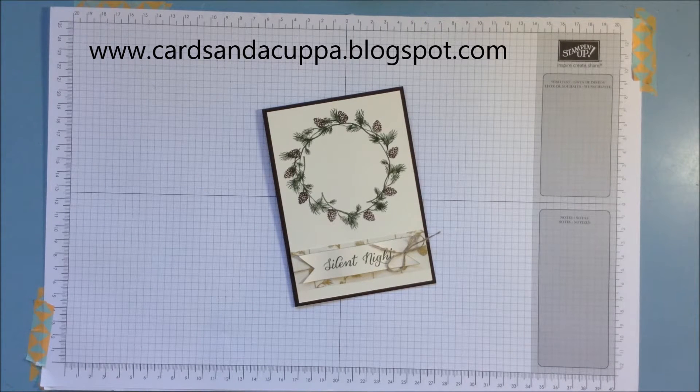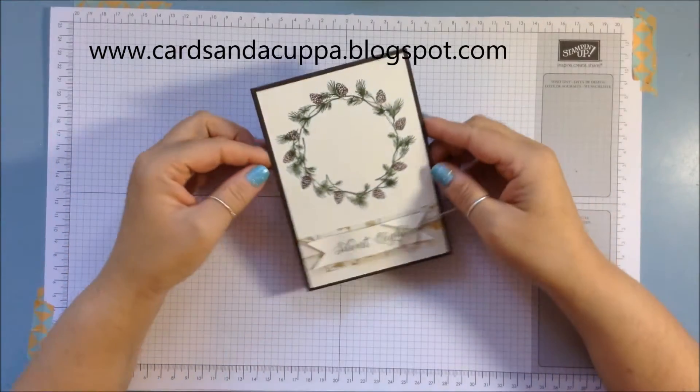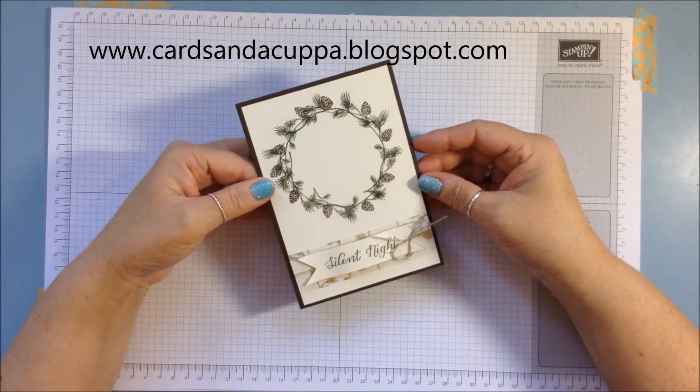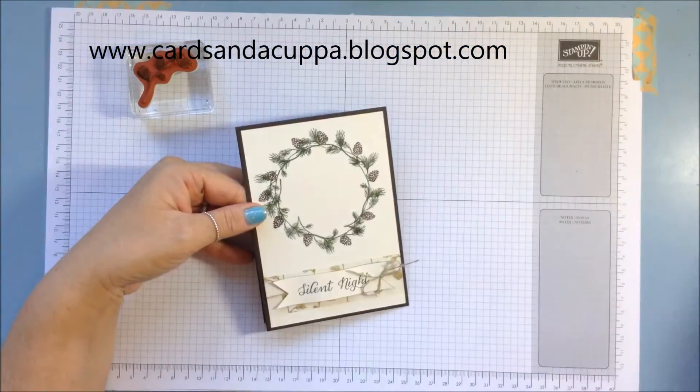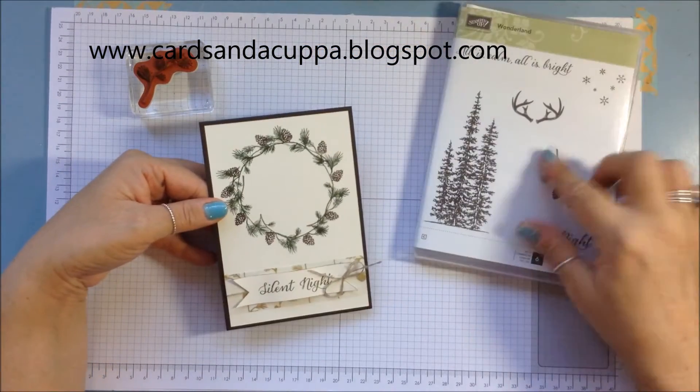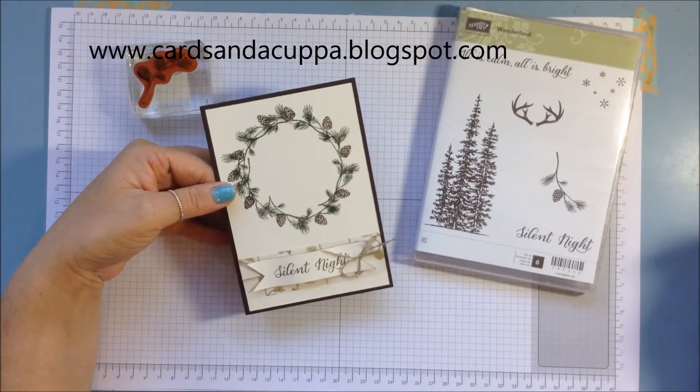Hello, it's Sarah Jane from Cards on a Cupper, and I'm here today with your video tutorial. I'm going to show you how to make this pinecone wreath using the little branch from the Wonderland stamp set.